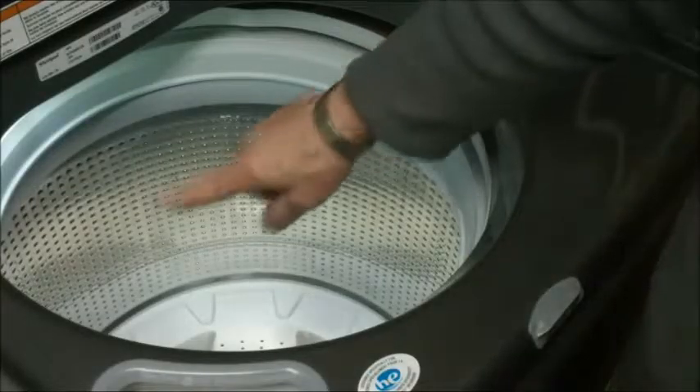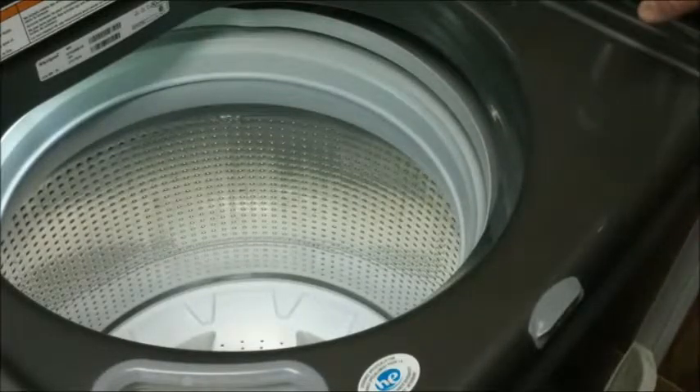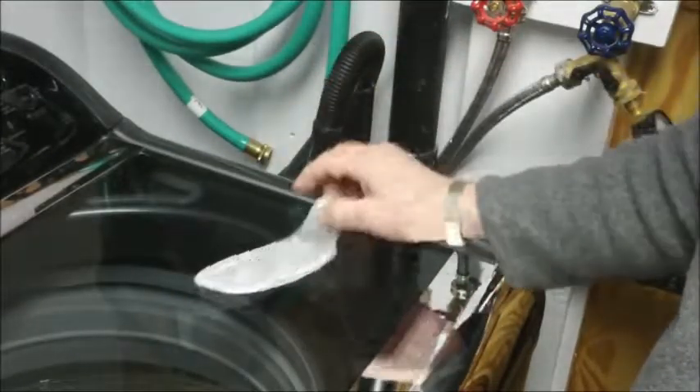Hello. We have one of the centrifugal wash machines and have noticed over time that there's a lot of lint that gets pulled out of the clothing and into the drain. So we decided to put a filter on the drain hose to catch some of that lint.